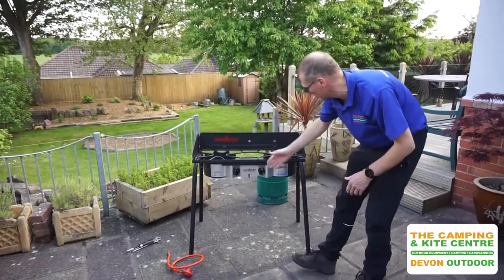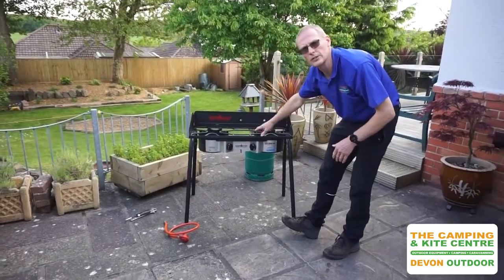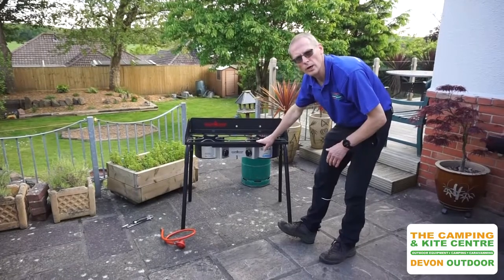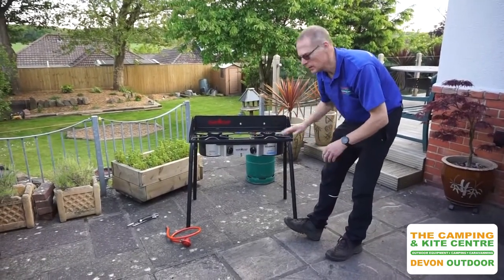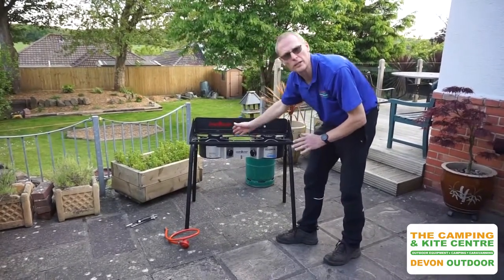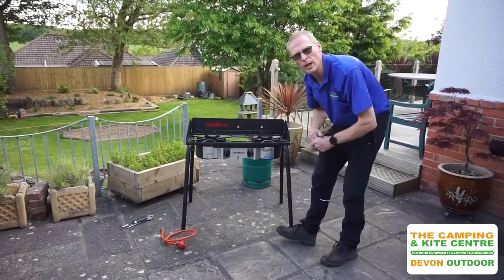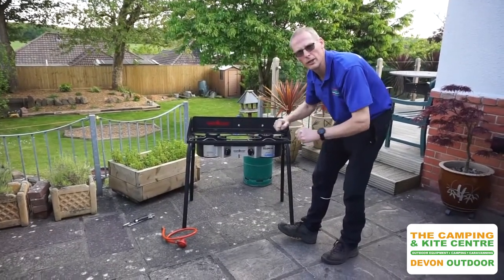So on the front of the stove, two nice big burners. Both of these burners are 7,000 watts. So this is something a little bit different to your normal sort of camping stove — these are real proper industrial-sized powerful burners. So this is going to get the cooking job done. This is proper cooking stuff.